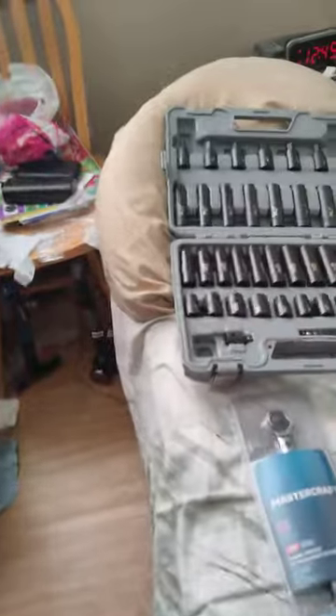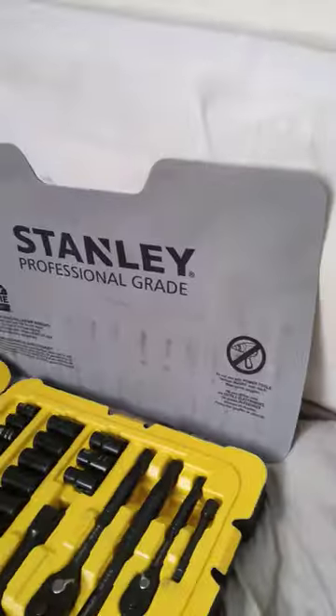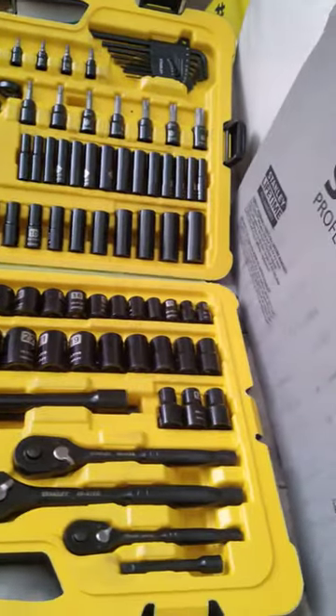Here's the Maximum series impact sockets over here. And look — the Stanley Professional Grade 183-piece socket set.